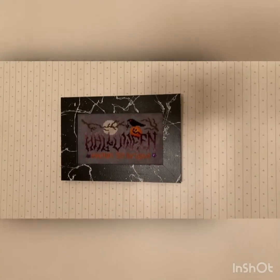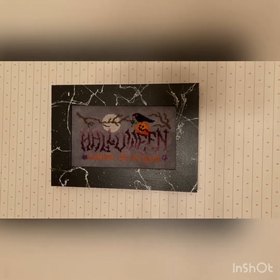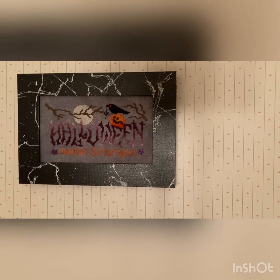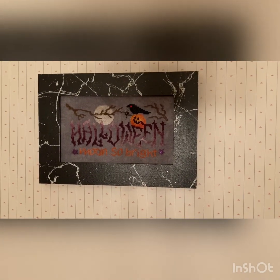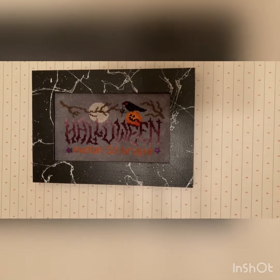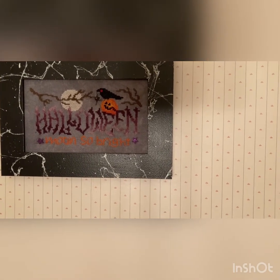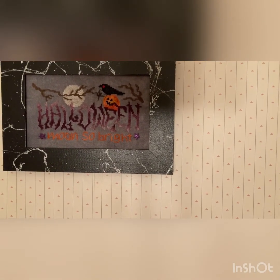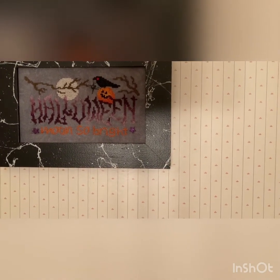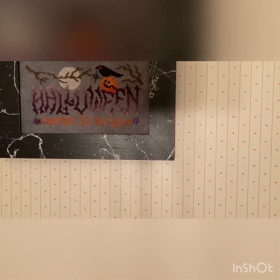Then we have Stony Creek 'Halloween Moon So Right.' This was maybe about three years ago — one of six in the series that they had — and this was a retreat project. The frame came from Panda's Crossing and the fabric was 32 count linen, though I'm not sure about the color. I used DMC flosses and one specialty thread for the word Halloween, but I'm not sure what that was either.